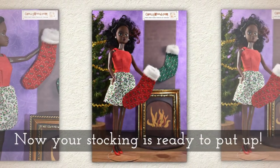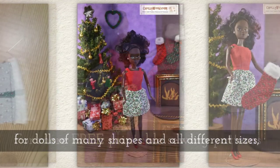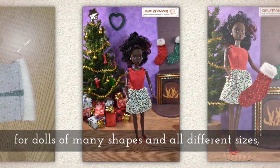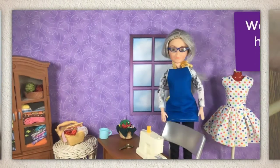Now your stocking is ready to put up! For more free printable sewing patterns to fit dolls of many shapes and all different sizes, remember to visit my website Shellywood.com.